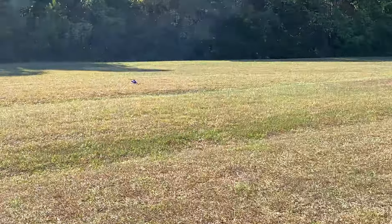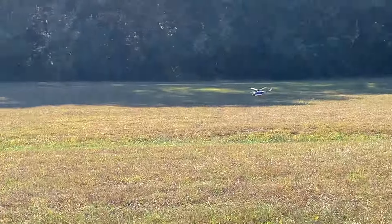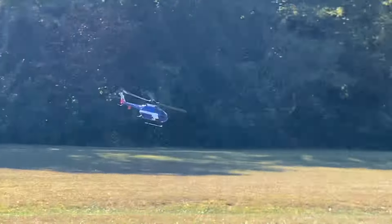Oh yeah, it is high speed! Look at that thing go. Yes. High speed.